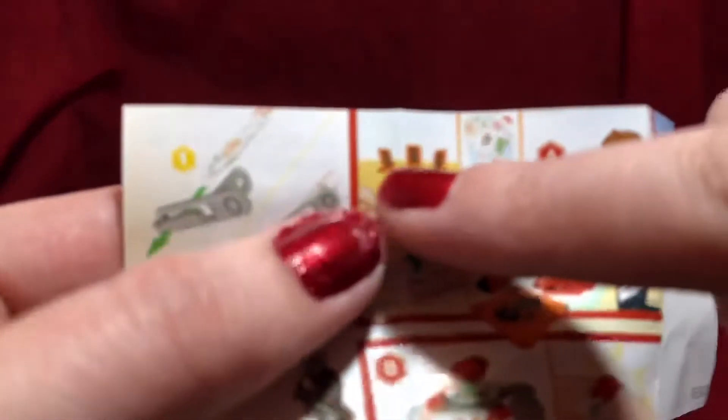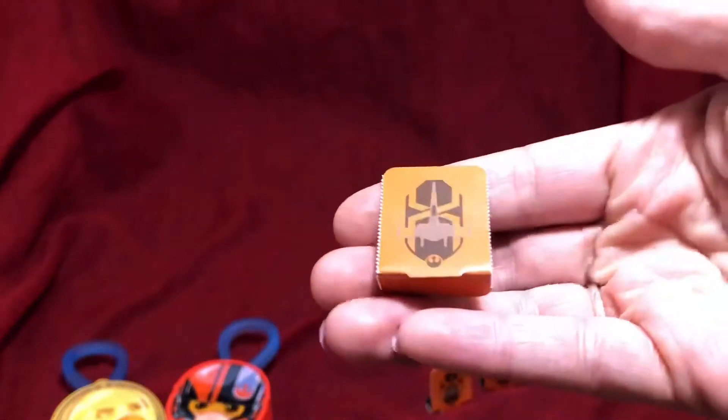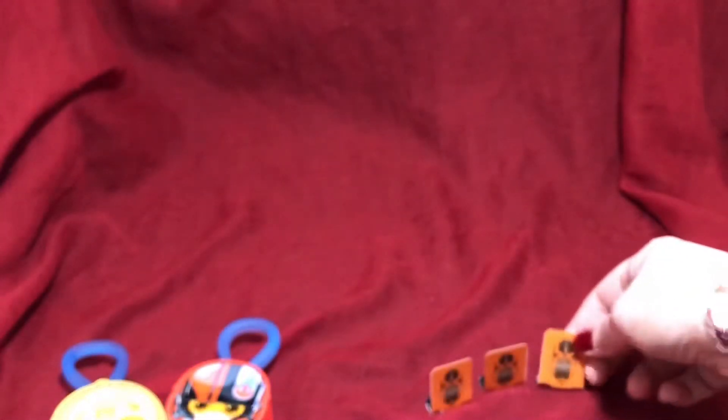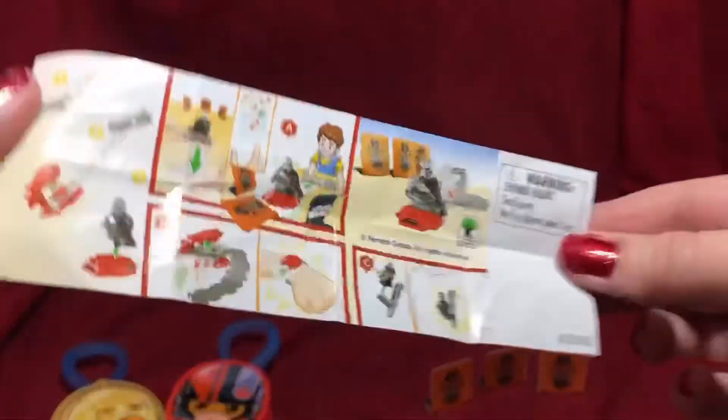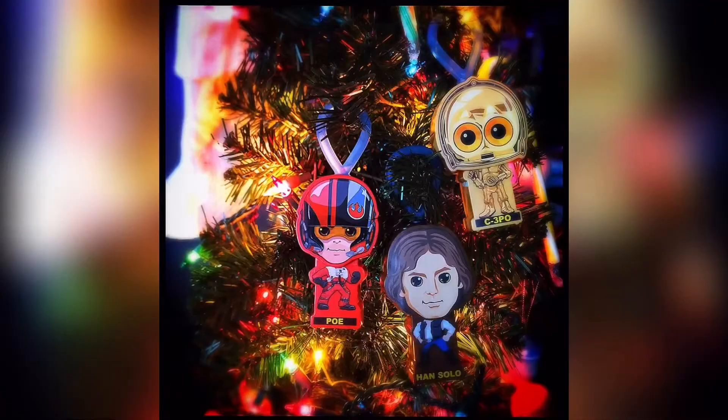You're supposed to be able to unattach it from the wrist and set it up in such a way that you can pull this back and then launch the character at the targets that came with it, which I've set up down here just to show you what you're supposed to do with them. So there you go — that's about as assembly-friendly as I get! These are really great interactive little figures, fantastic for fans, really fun especially for the price point. Thanks again for watching — bye bye!